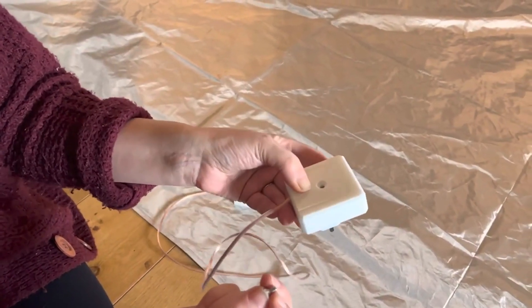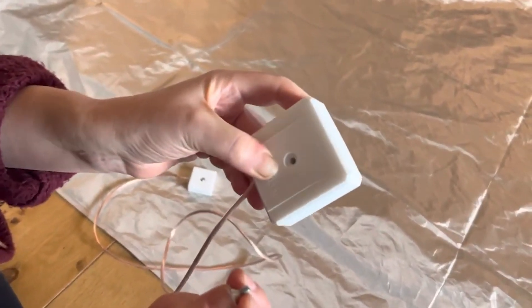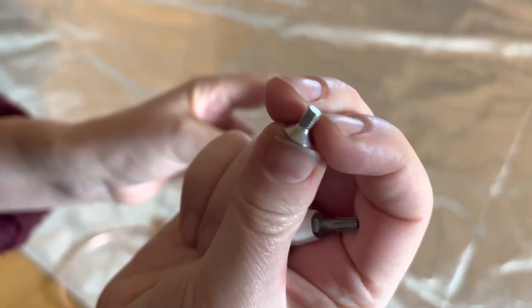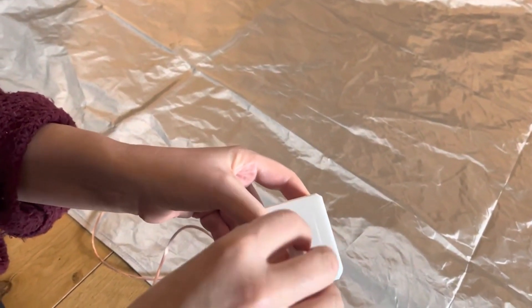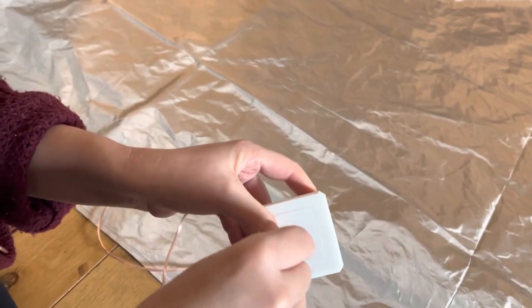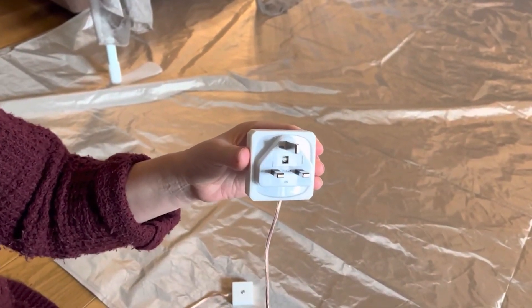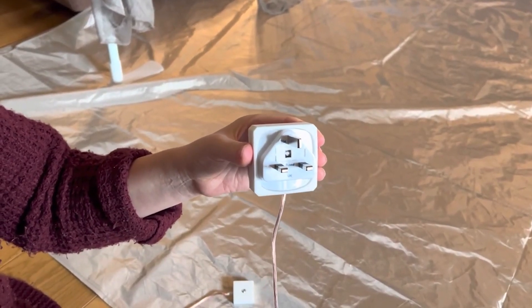Finally, put the back of the plug on and secure it with the funnel-shaped screw. Now you're ready to plug it in and your canopy and mat will be fully grounded. Now we're going to demonstrate the efficacy of the bed canopy.